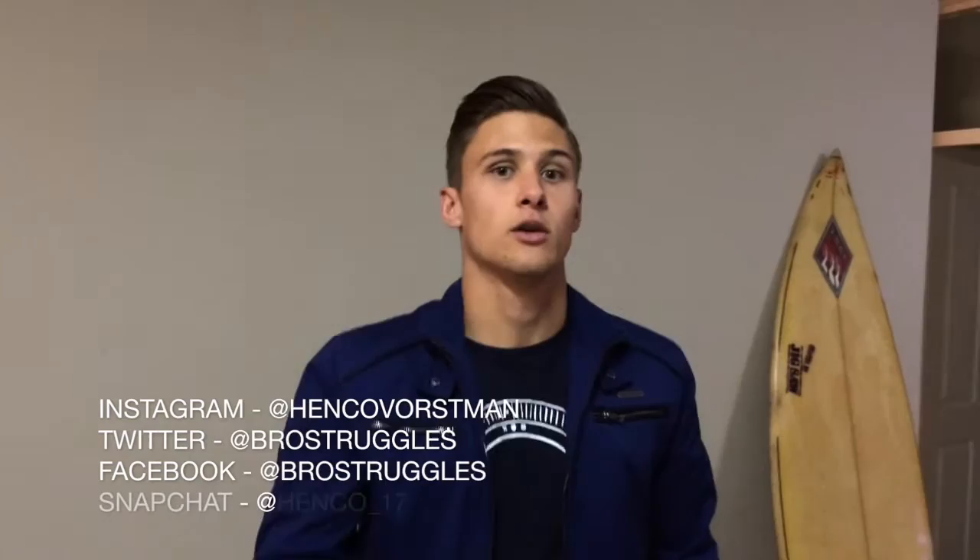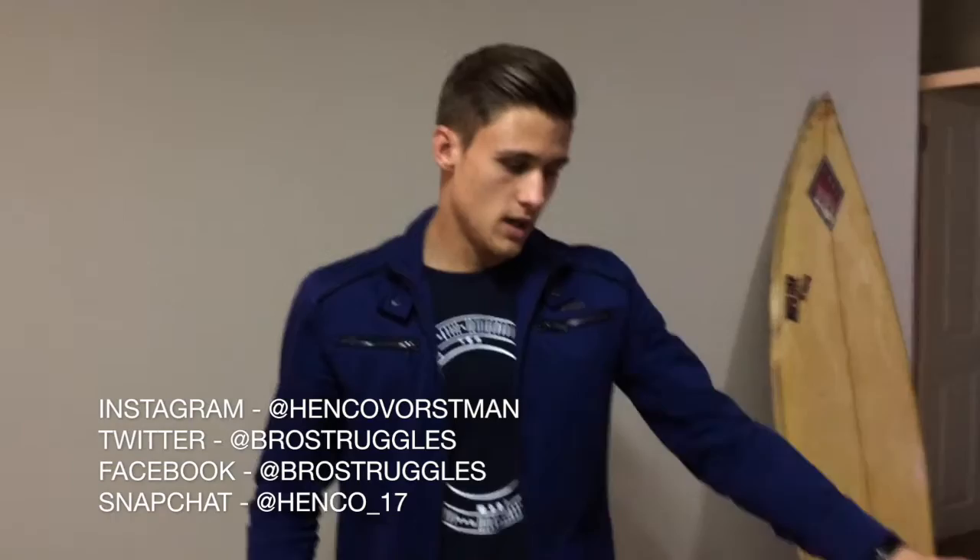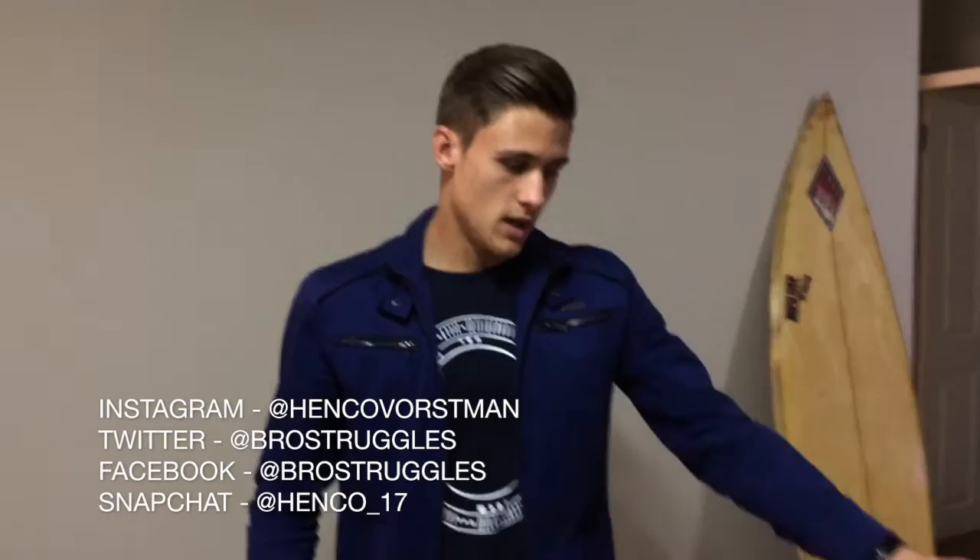Anyways guys, next videos are going to be back, then explosive power work, and then triceps. Subscribe so you get notified — turn on your notifications. Check out the previous videos: legs workout and bicep workout. If you like the videos, subscribe, comment, or hit the like button. I really appreciate your support. Follow me on Instagram, Snapchat, and Twitter.